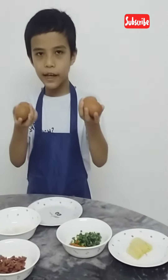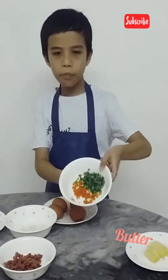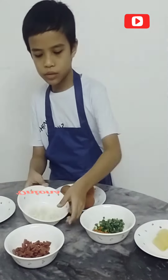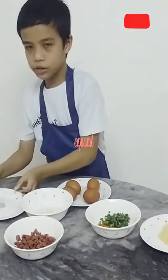Here are the ingredients. You need 4 eggs, butter, chopped pepper and carrot, onion, sausages, and salt.